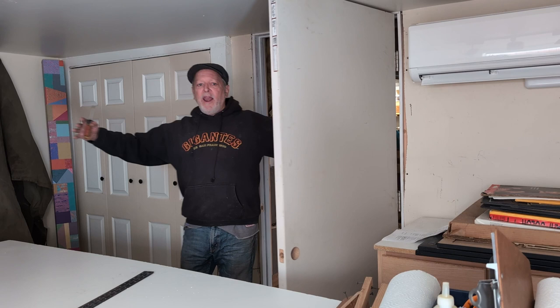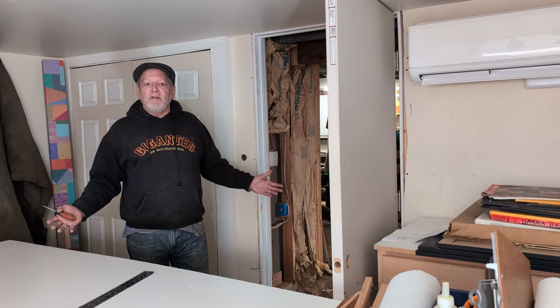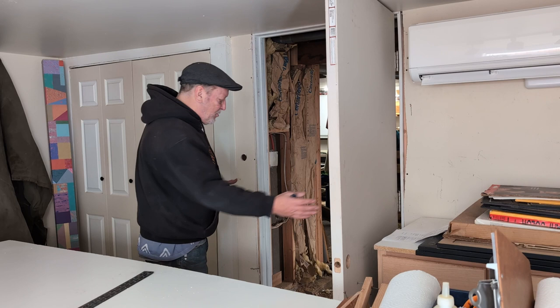Voila! A door into my space. No longer have to go down the stairs and outdoors to get to my space. This was the big part of it. Now the rest of it's beginning.